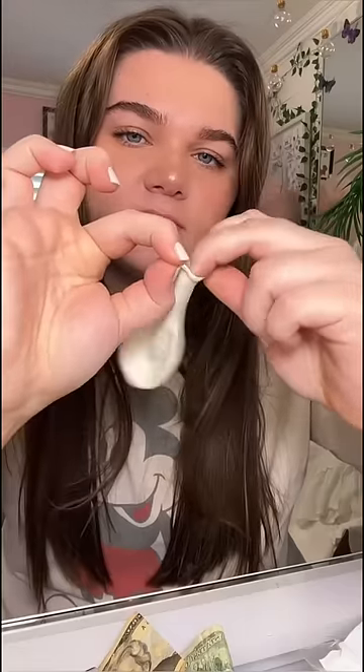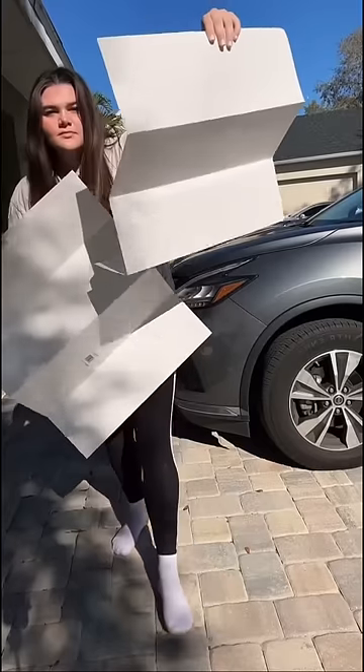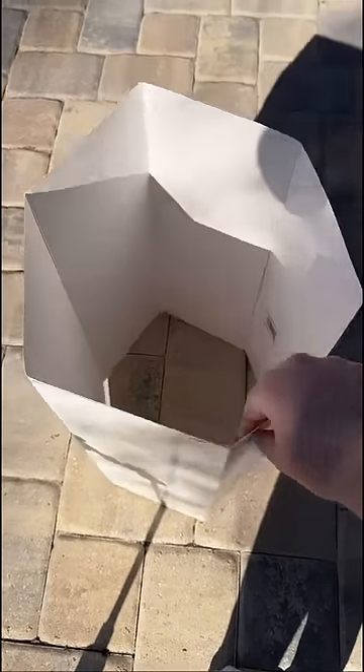Anyways, I started by getting these balloons and then I put money in them for good luck. I set them aside because you'll find out what we'll use them for later. Then I got two pieces of poster paper and folded it into the shape of a hexagon. This actually worked. I don't know why and I can't explain it, but I'm not going to question it.